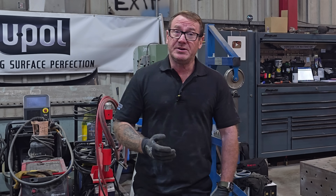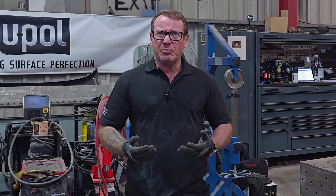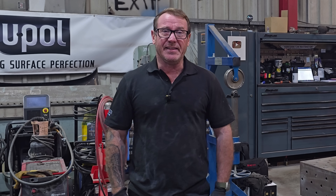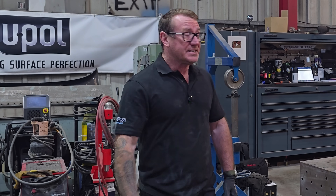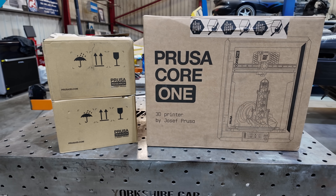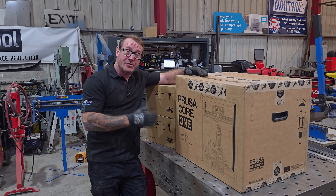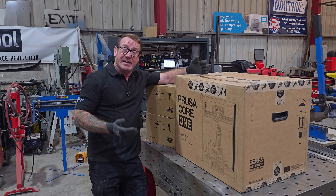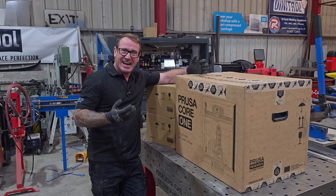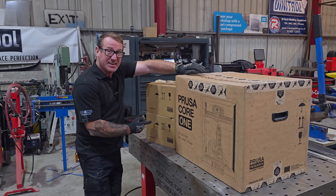You've probably noticed we've been doing a few more equipment reviews - things that will help you make unobtainable parts in your classic car, like gear knobs, slider controls, everything like that. Well, Prusa has sent us this to review: this is the Prusa Core 1 3D printer. Hopefully this is going to help us print off in 3D all those models and 3D scans we've been doing.